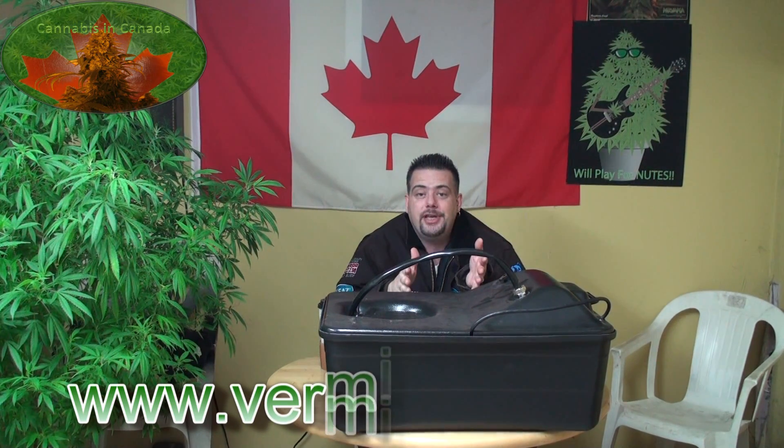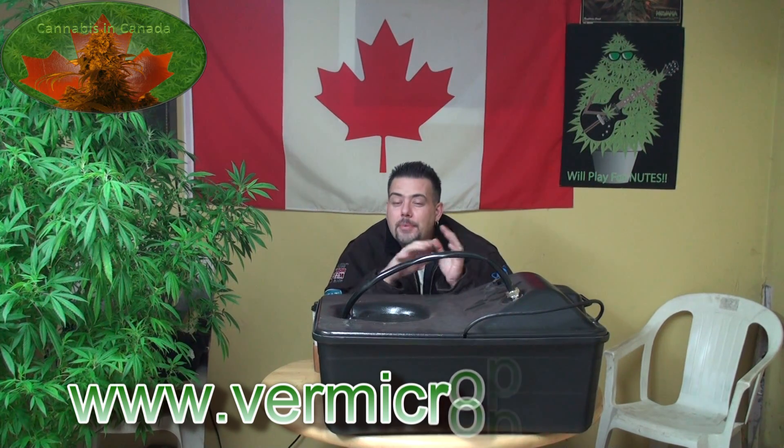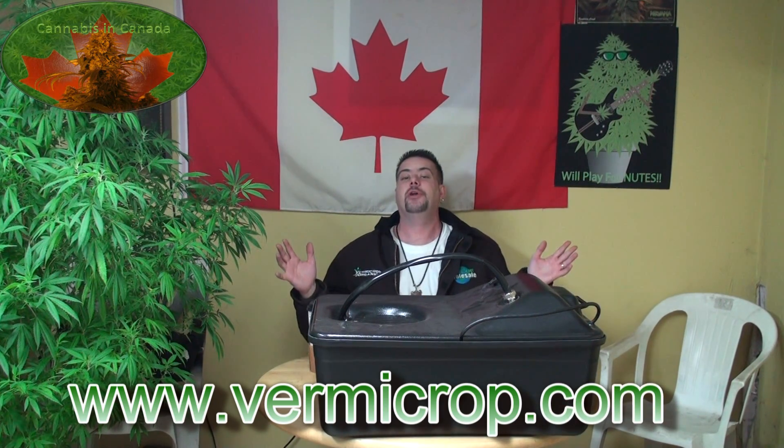Welcome back to another edition of Cannabis in Canada with Jason Wilcox, coming to you from British Columbia, Canada. I've got my Vermitee extractor. I've been using Vermitee now for approximately six months on a couple of different crops — fabulous product. I mean, increased terpenes, flavonoids. I can't go on enough about it.